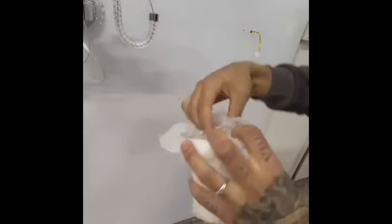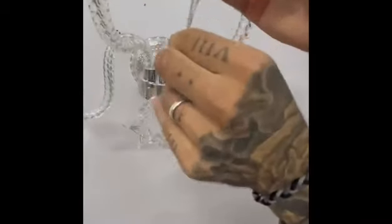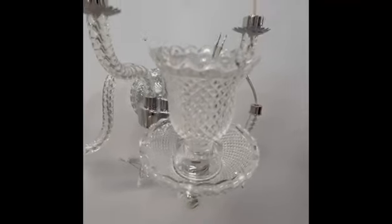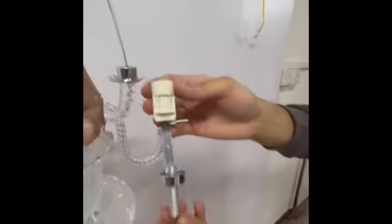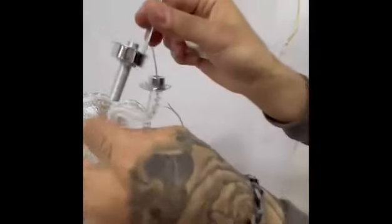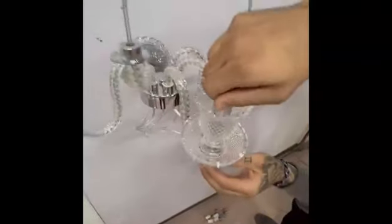After we put the iron ring, we put the dish. This is the lamp holder. Then after the dish we take out the cup — the glass cup — and we put the glass cup. First the ring, then the dish, then the glass cup. After we put the glass cup, we enter the wire — this is the lamp holder — we open it and put it inside, then turn this part which will hold the glass.